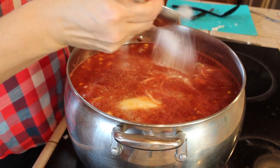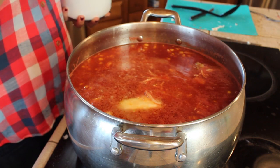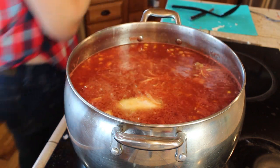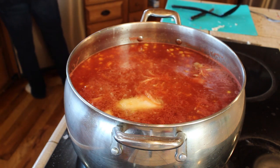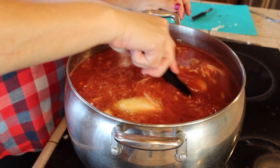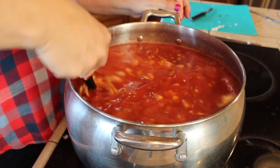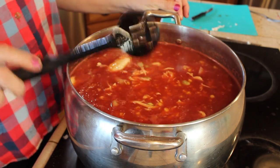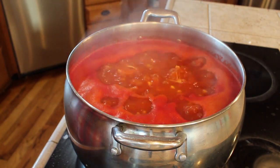I also add a little bit of sugar, and that's just to cut the acid of the tomato a little bit and give it a hint of sweetness. It's not that you taste it and think it's really sweet — especially with that big a pot of soup. It just gives it a nice little cut to that tomato.